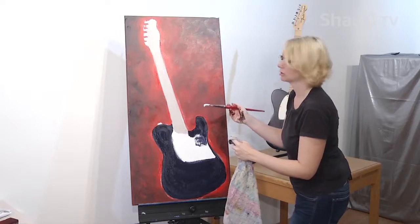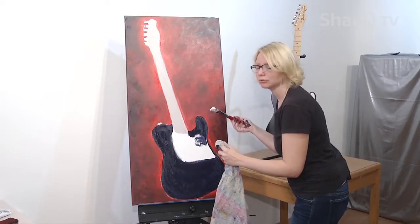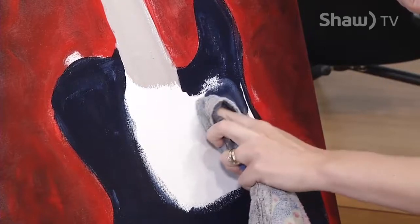So when I go to do things like the strings, I won't necessarily put in all of the strings — I'll just put in an impression that they're there.